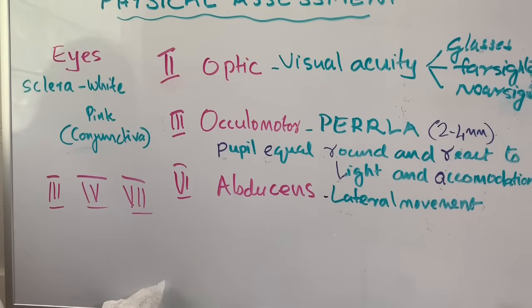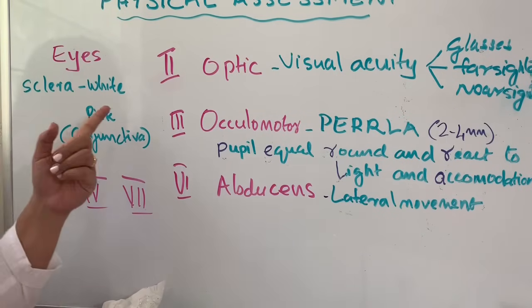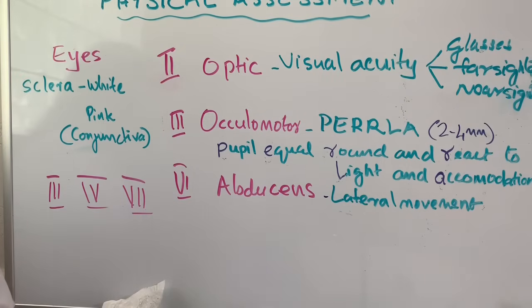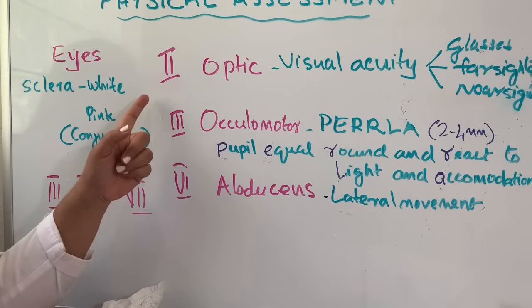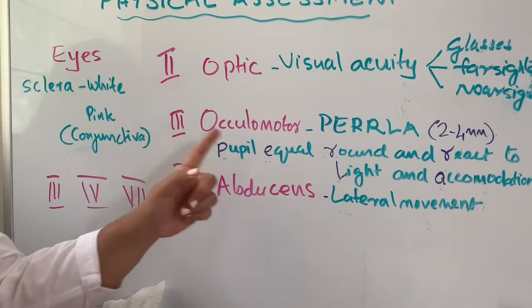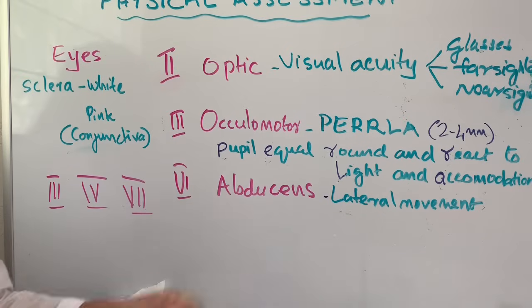When you assess the eyes, you are going to look at the sclera. Normally the sclera looks white. Whenever there is an infection, especially conjunctivitis, that can make the sclera appear pink. Normally when assessing the eyes, you are going to check three important cranial nerves: cranial nerve number 2 (optic), number 3 (oculomotor), and number 6 (abducens). For the optic nerve, you check visual acuity by asking the patient whether they use glasses, are they farsighted or nearsighted.